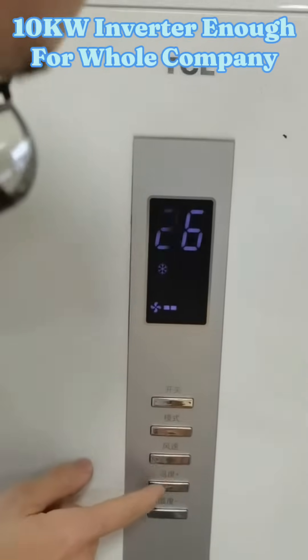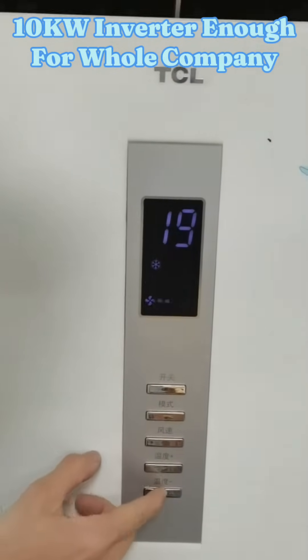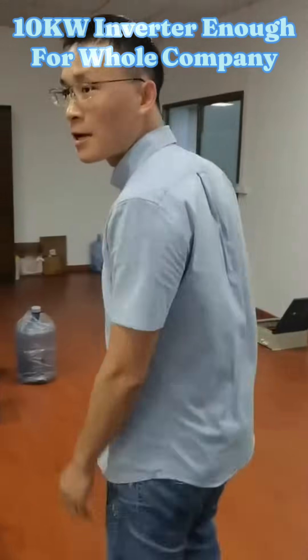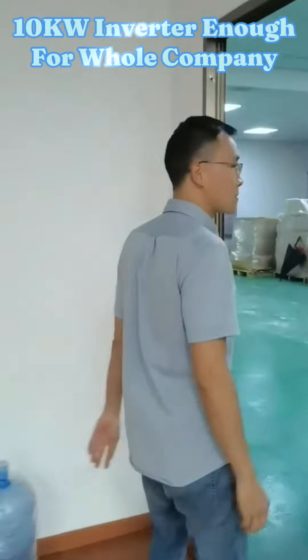Now I turn it on and set the temperature to 16 degrees as well. Then I come to our number three air conditioner, also a 2.5kW unit.